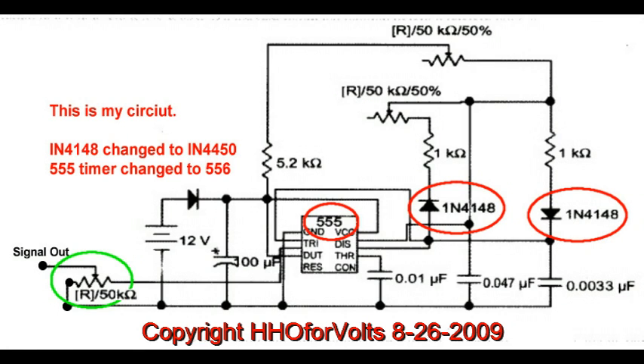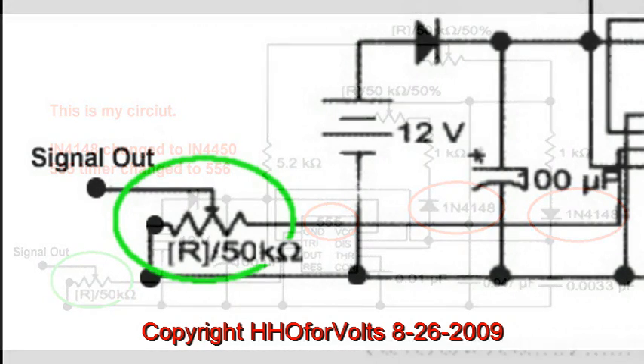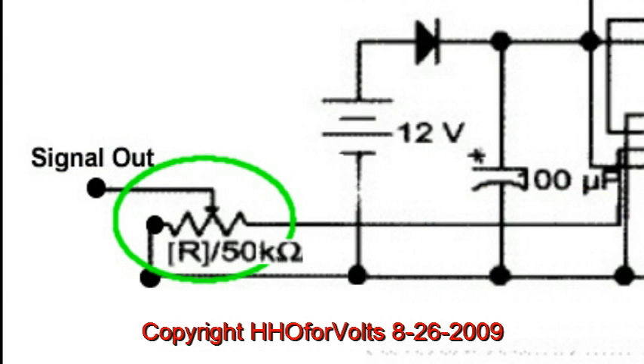This is a continuation of me just adding the level control into the circuit. And I will be adding a bias control because that's extremely important.